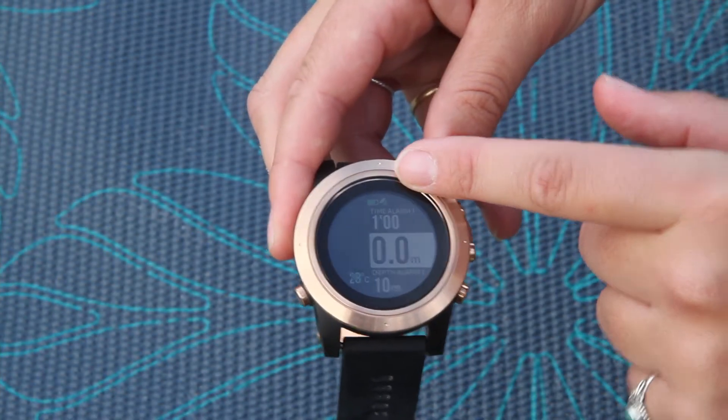I love the color backlit display. You can set all kinds of different alarms for scuba and also for free diving.